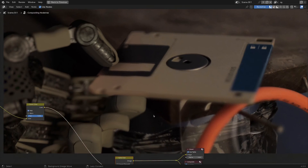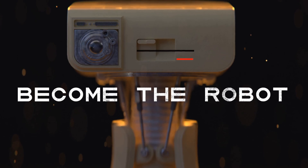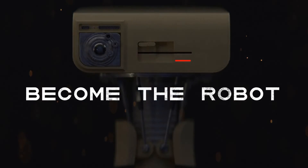And that's the shot — that's the process. If you're interested in a more step-by-step approach to something pretty similar, I've recently launched a course called Become the Robot — there's a link in the description. That's it for me, I hope you have an excellent day. Cheers!